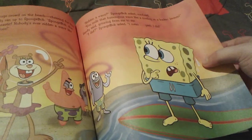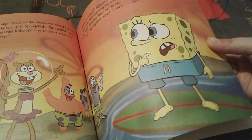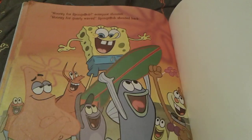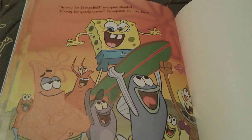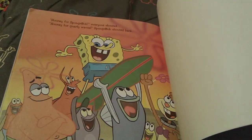Sandy explains to him that he actually surfed the wave, and Spongebob is very happy that he finally learned how to surf. Now everyone is cheering for Spongebob — 'Hooray for Spongebob!' And Spongebob shouts, 'Hooray for gnarly waves!' And that's pretty much all for the story!